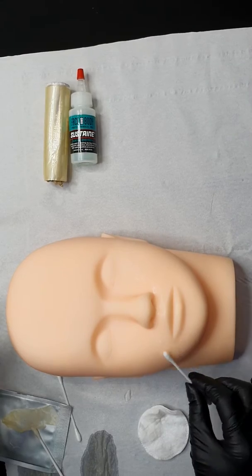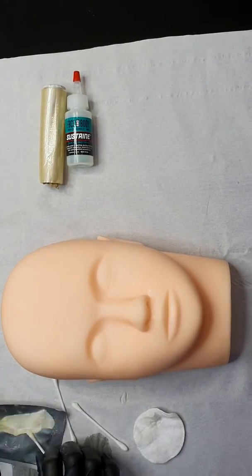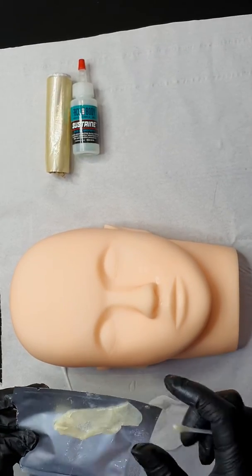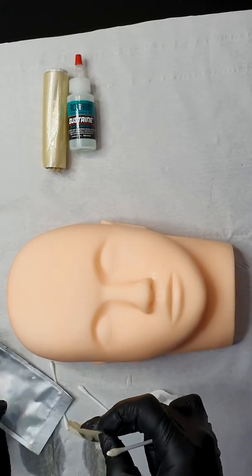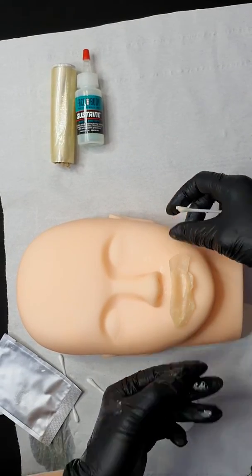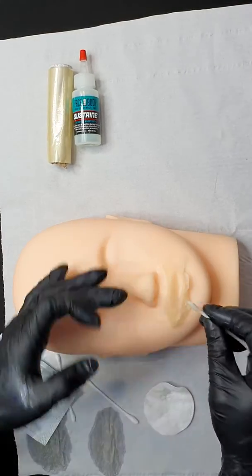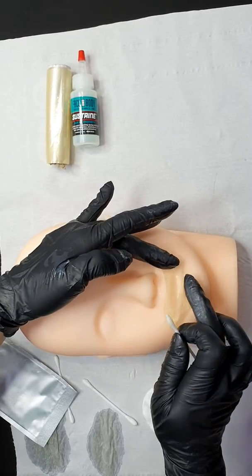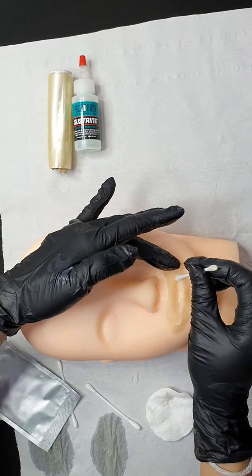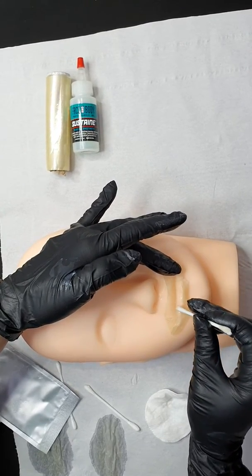You can apply it on the top of the lip also. Then I'm using the lip patch. When you open the lip patch, it's quite big, so you need to fold it to make it a little bit smaller to match with the lip. Make sure you need to cover all the cuticles and all the areas — make sure they are all covered.